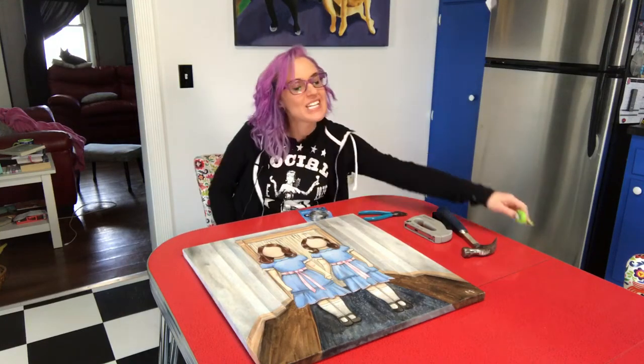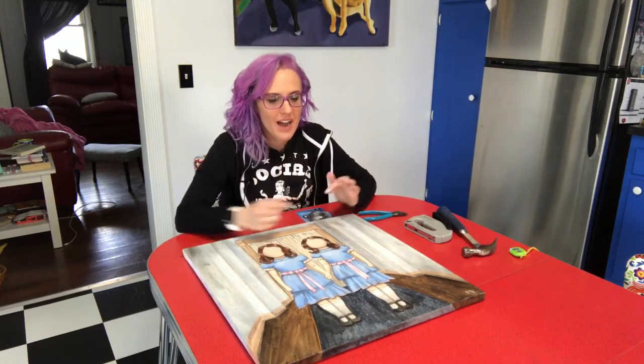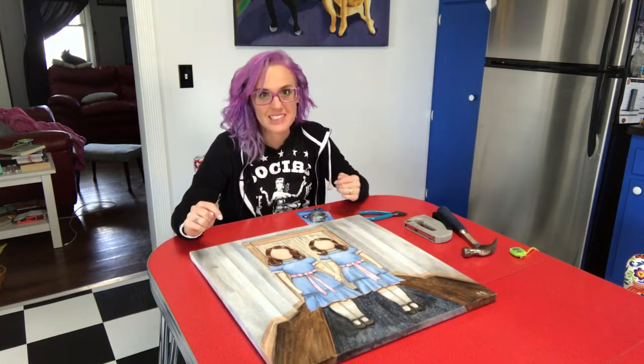Hello everyone, welcome to my kitchen. Today I'm going to show you how I wire canvases. I honestly don't know how anyone else does it — this is just how I do it.